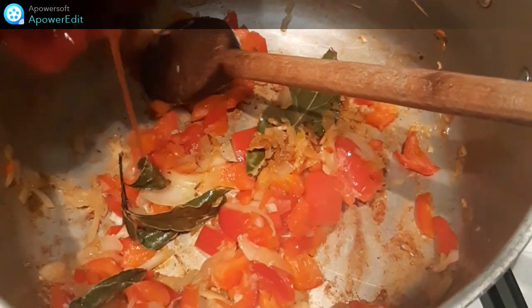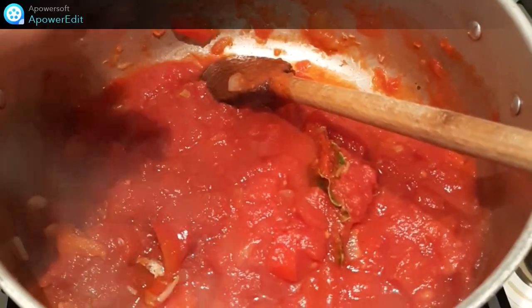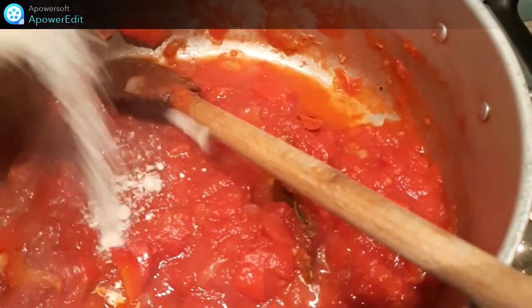Au bout des 5 minutes, je verse ma tomate, puis le safran et le fumet de poisson.